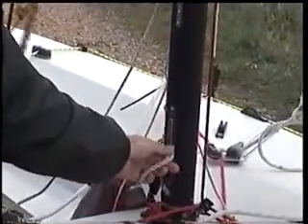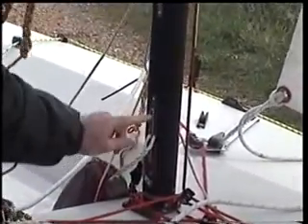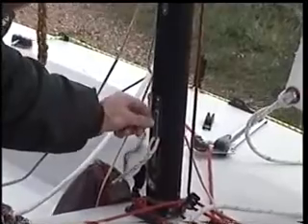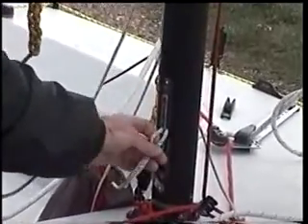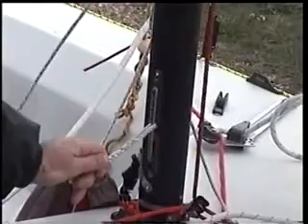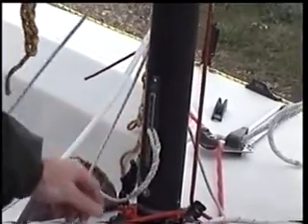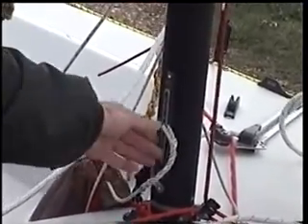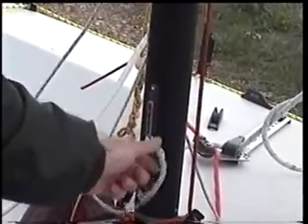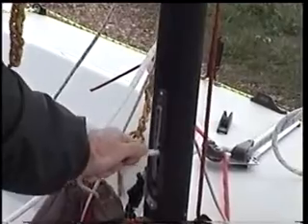Once you've got your jib up, while swinging on the forestay, the crew needs to make sure you don't get the rope part of the halyard stuck between the metal part and the hook, because that will wear through really quickly. It's a real pain having to whip it back together to remove the frayed bit, and your halyard gets shorter and shorter. So just make sure you pull the rope bit out from underneath so it's free and not chafing away.